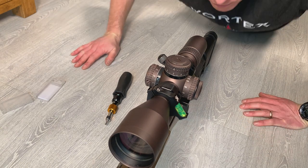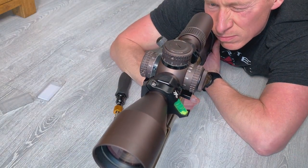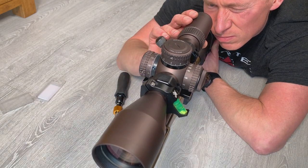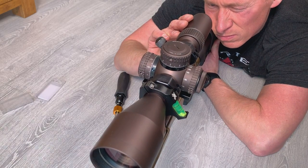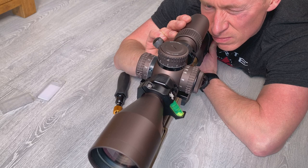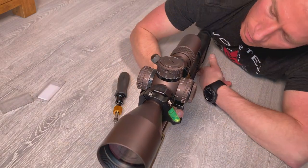Get back down behind the rifle. Slide your new scope all the way forward in the scope rings, then once you're looking through the scope slowly slide it back towards your face until you have a full field of view. Once you've got a full field of view you know you have set the correct eye relief. The leveling tool will ensure that the scope remains level to the rifle.